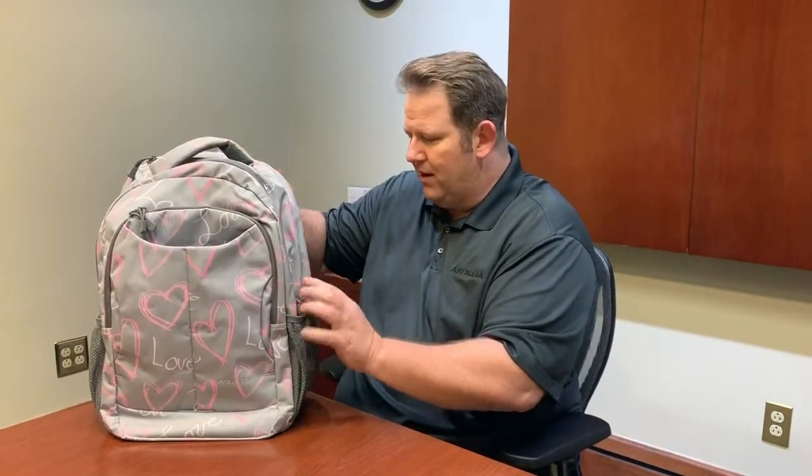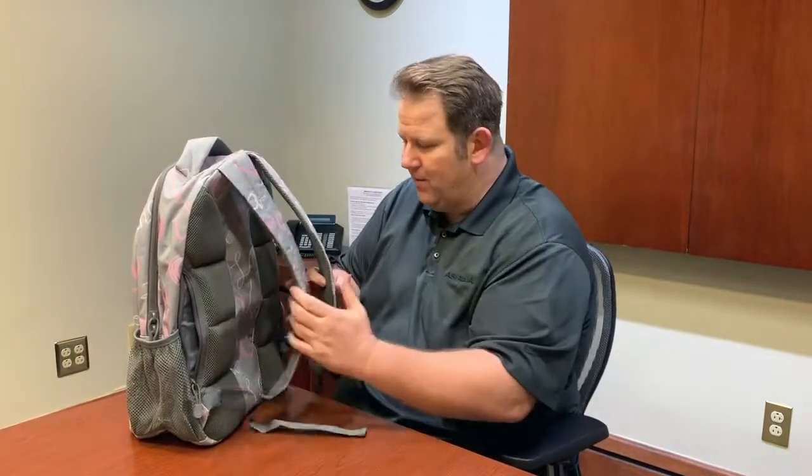You can put your jacket in there, other things, maybe some books or whatever. High quality zippers all around the bag, and then of course on the back here we have the padded shoulder straps and pads on the back right there.